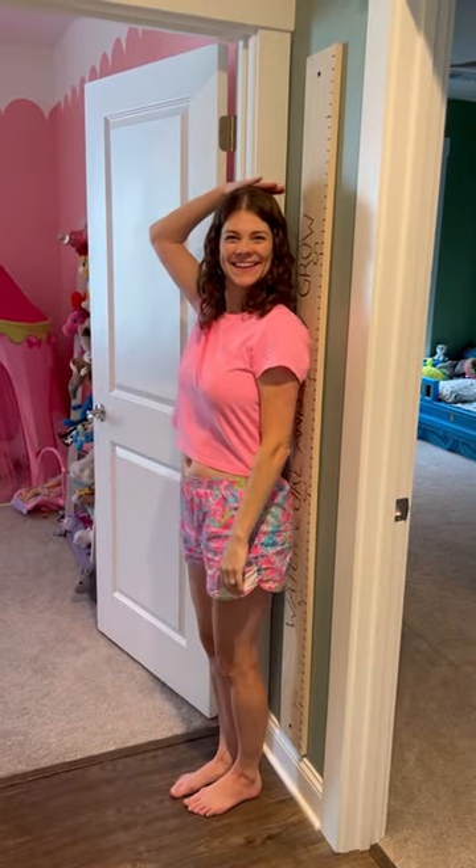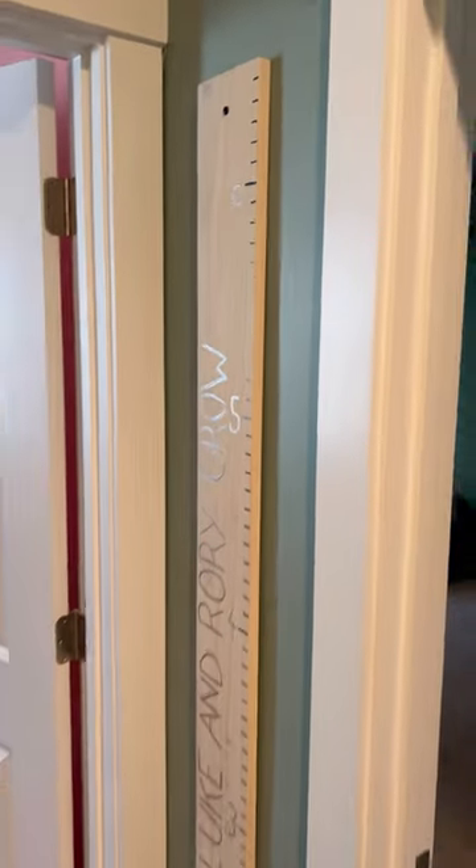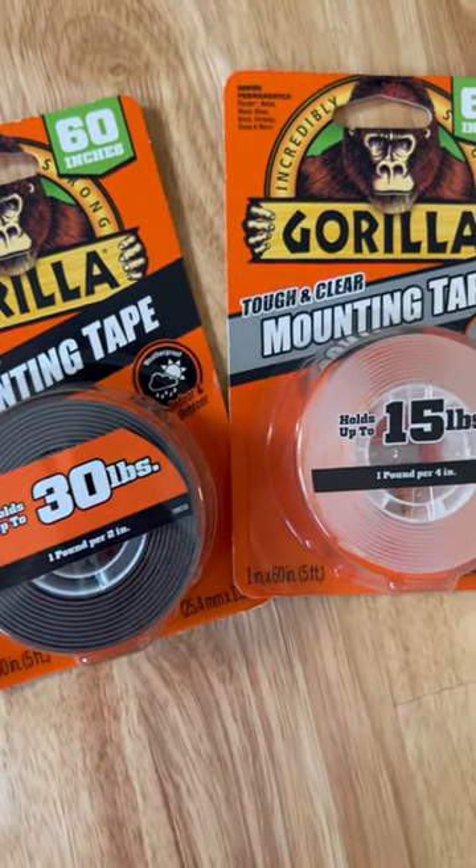Now our growth chart should be totally secure in place. Next time you need to hang something, reach for Gorilla Mounting Tape.